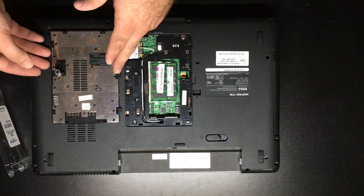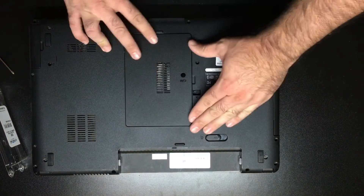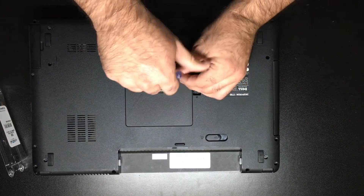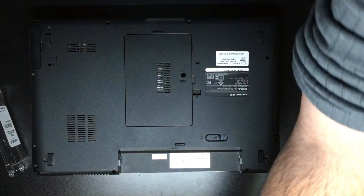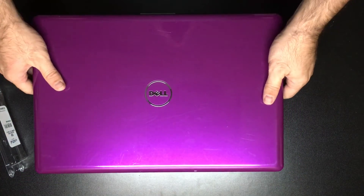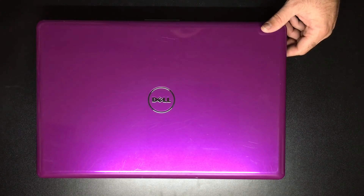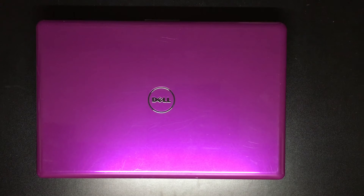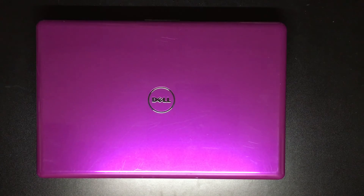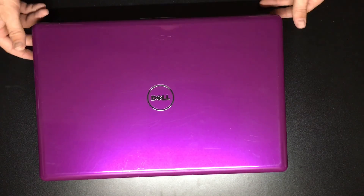Now that you've installed the two sticks of RAM, go ahead and reverse the process: put the cover back on, grab the screw and put it right back into the hole we took it out of, and pop the battery back in. Now your computer is ready to go — you've installed a new good stick of RAM and removed the old bad one. It is important to note that the stick of RAM we put in was a PC2-6400 module, which matches what we removed — this Kingston stick is also a PC2-6400 module. We wanted to make sure we match those up correctly so we don't put in mismatched RAM that would cause the system to slow down.